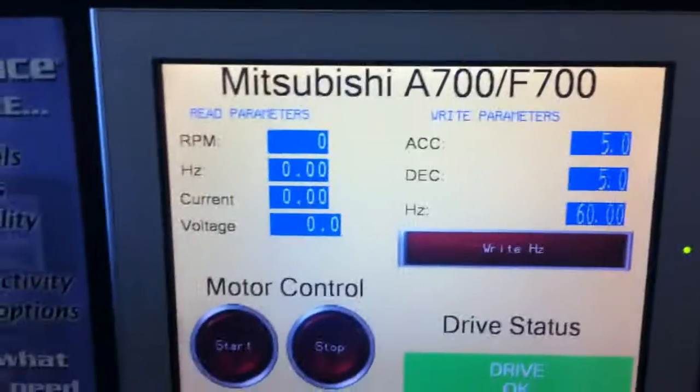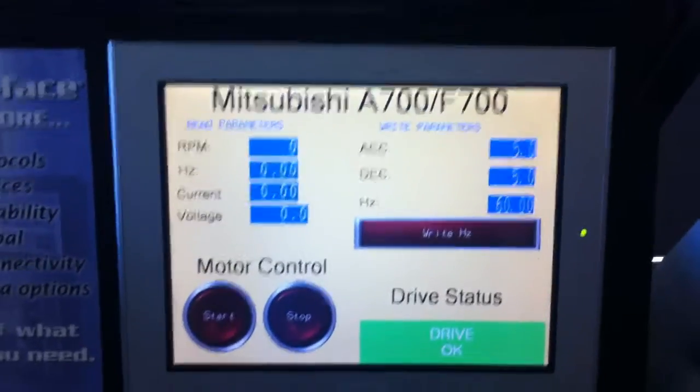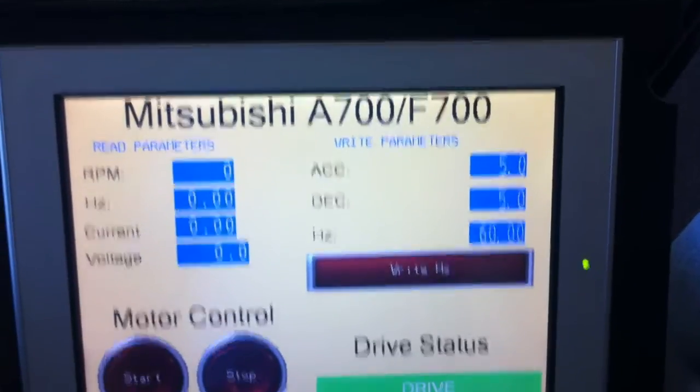There are multiple parameters that we control from the Mitsubishi drive, and there are several parameters that we can write to.